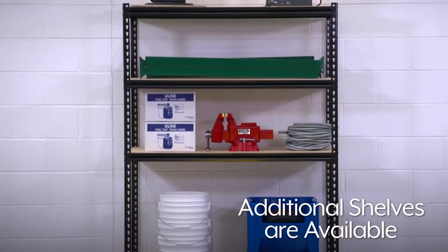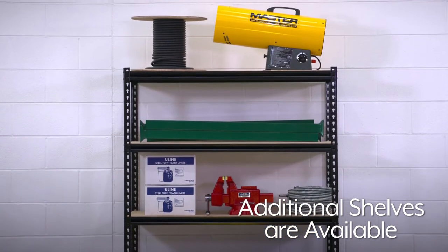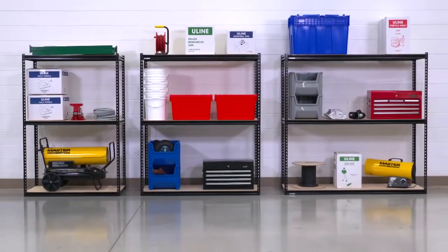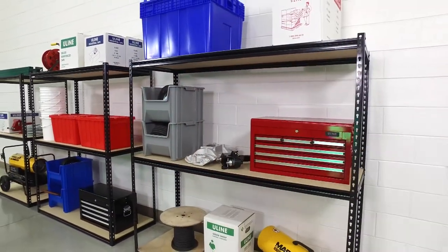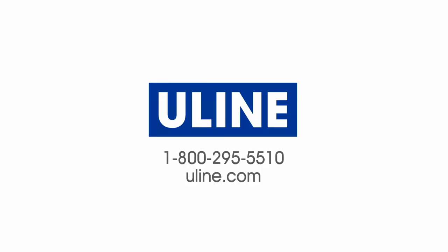Additional shelves are also available to further customize your shelving unit. Whatever your storage needs are, you can rely on Uline to have the solution.